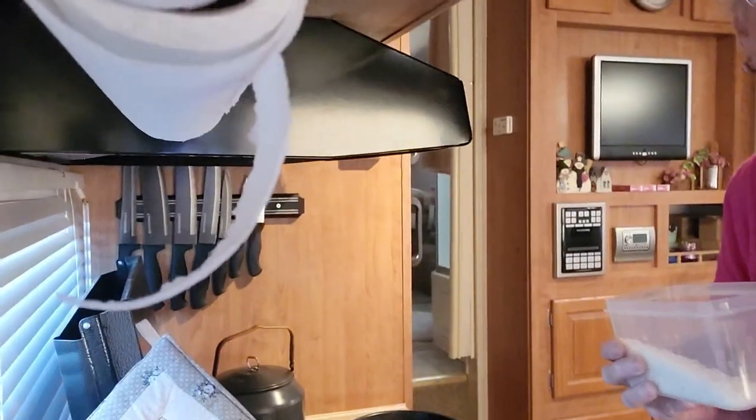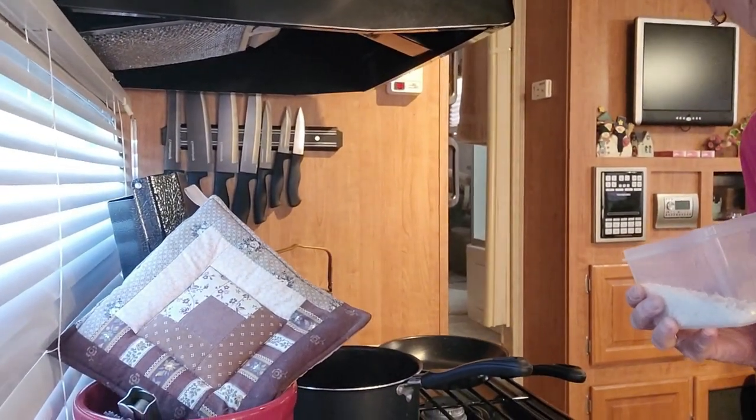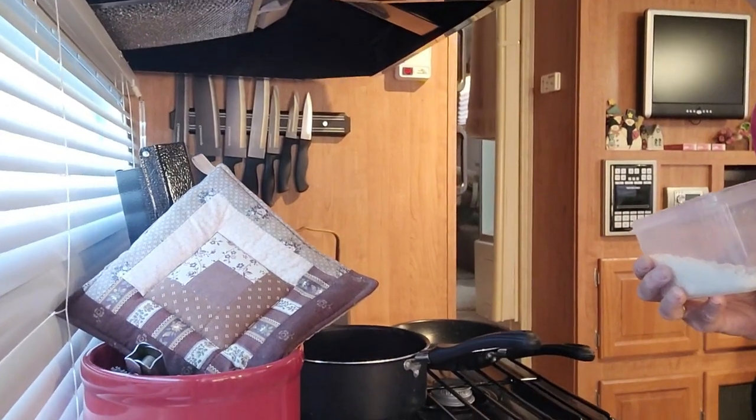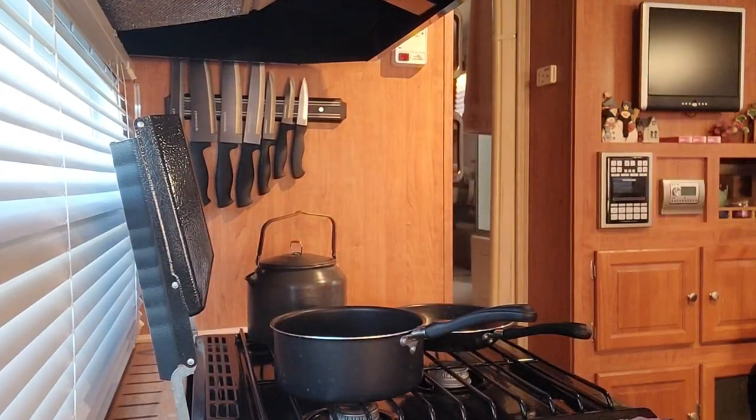My water is boiling for my rice. Forgot I have to get the camera. Still have a lot more room in here. It's a little easier to put the camera in here, so I'll move this out of the way so you can see what I'm doing.